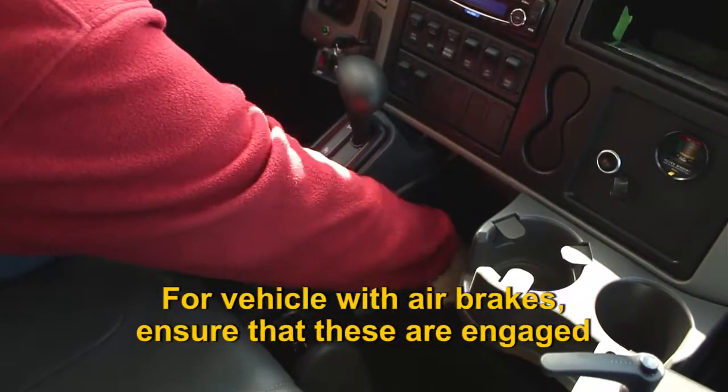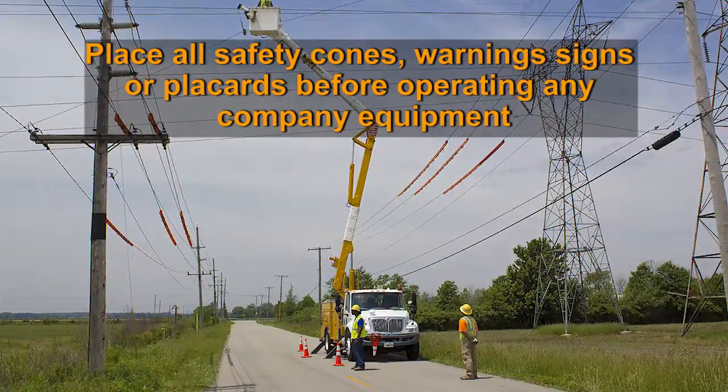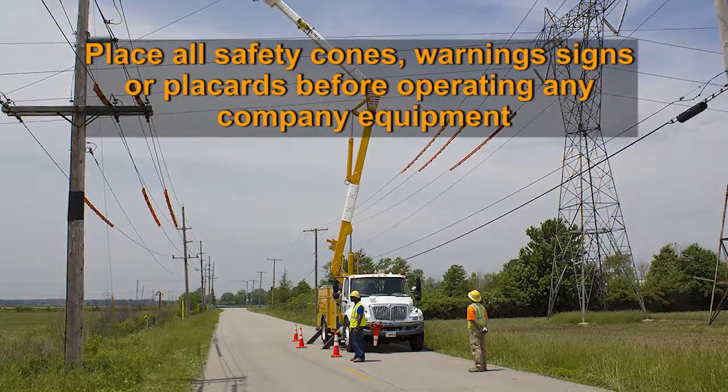Place the vehicle in park and set the parking brake. For vehicles with air brakes, ensure that they are engaged. Place all required safety cones, warning signs, or placards before operating any company equipment.